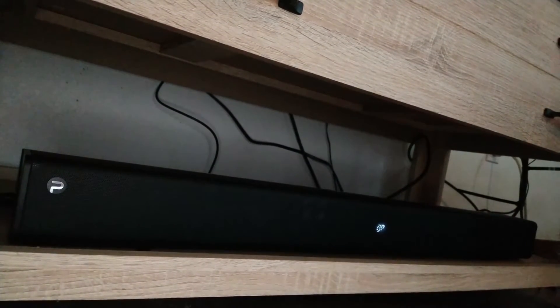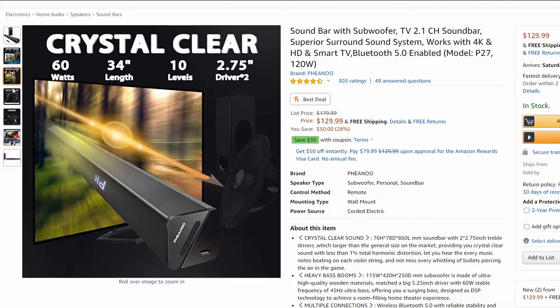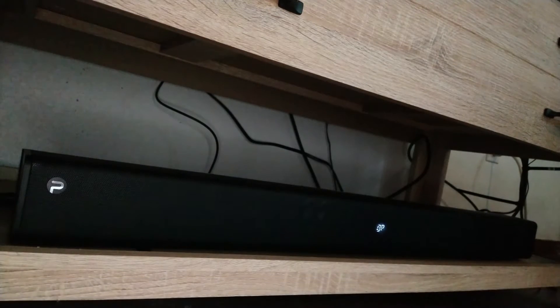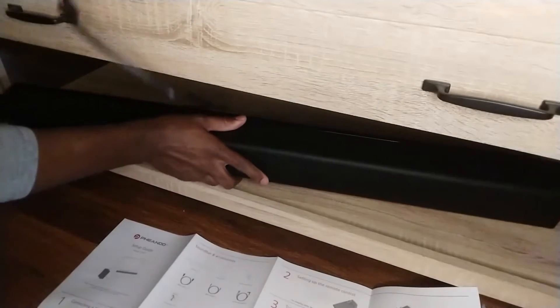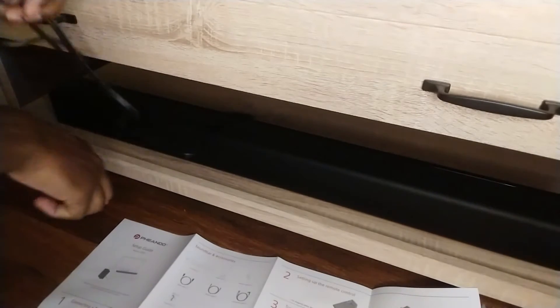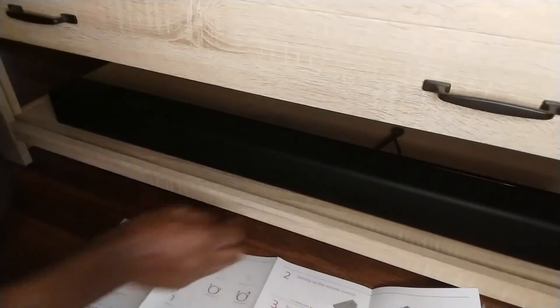The price is also pretty decent. My previous soundbar cost around $80, and during the recording of this video, the P27 can be had for about $130. I'd say that the extra $50 or so is definitely worth it. I'd definitely recommend giving the Fianu P27 a look if you're wanting to upgrade your home theater setup. It may not have all the bells and whistles of other solutions, but it has enough for most people and delivers exceptional audio quality without breaking the bank.